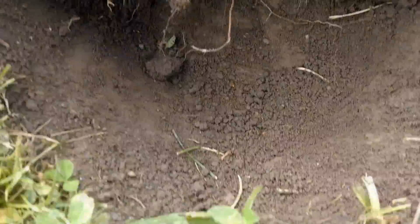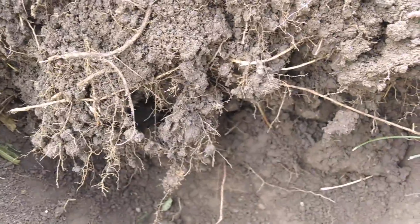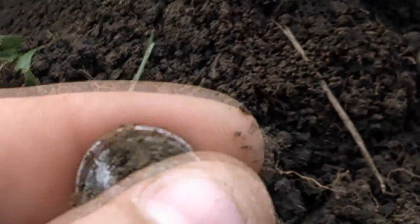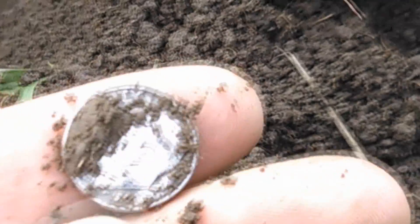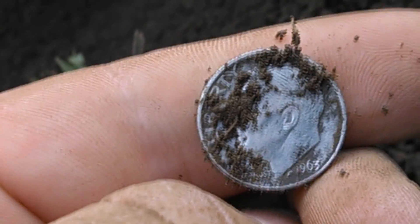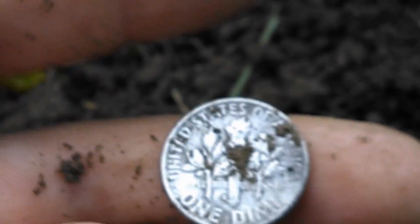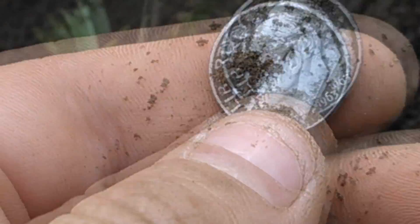Just dug down there about six or seven inches. Been out pretty much all day, didn't really get too much — one wheat. And I just came across my first silver today. They're rosy. Yep, 1963, 63-D. Alright, I'll see if I get some more today.